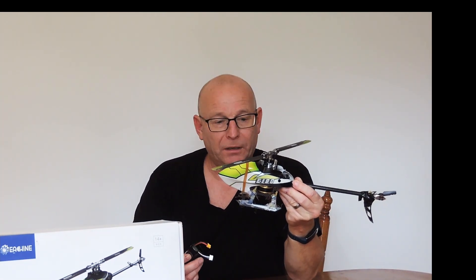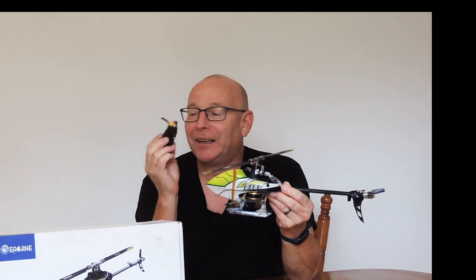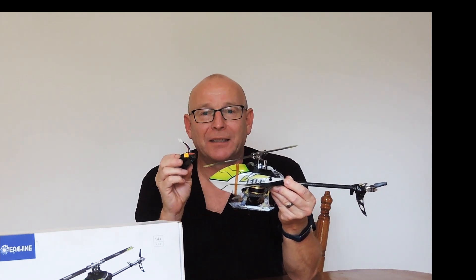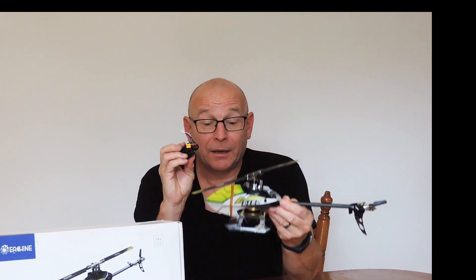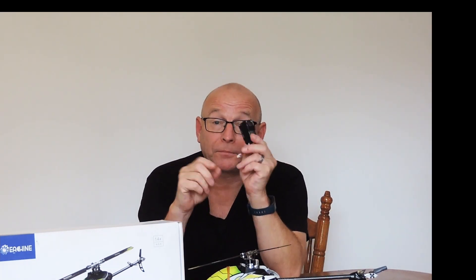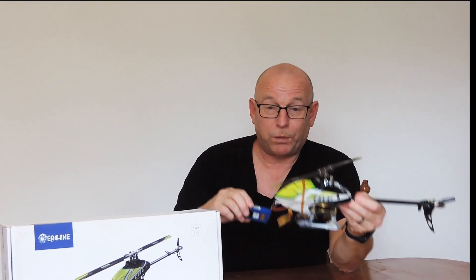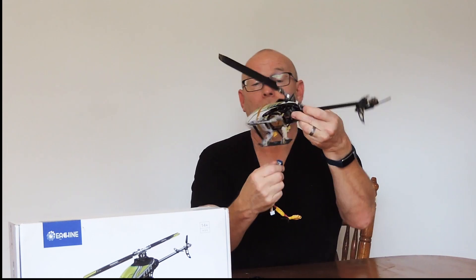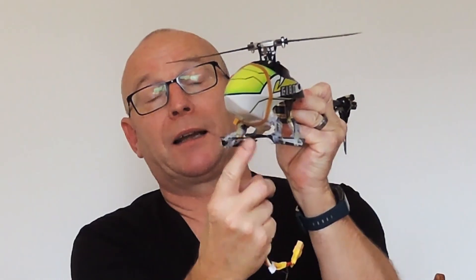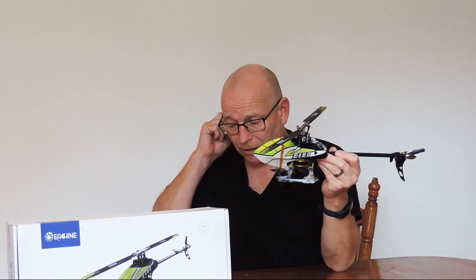Another thing to watch out for with the E-180 is the battery. Being a novice, you always think you'll get more flight time than you actually do. In reality, these batteries are good for about three and a half minutes — if you go over that, you run them down beyond a rechargeable level. Out of a three-pack I bought, I now have two useless batteries. I replaced them with cheap Terla Jeep batteries, which are larger but more durable. The heli carries them fine — I tuck them in underneath with some Velcro, and that works very well.